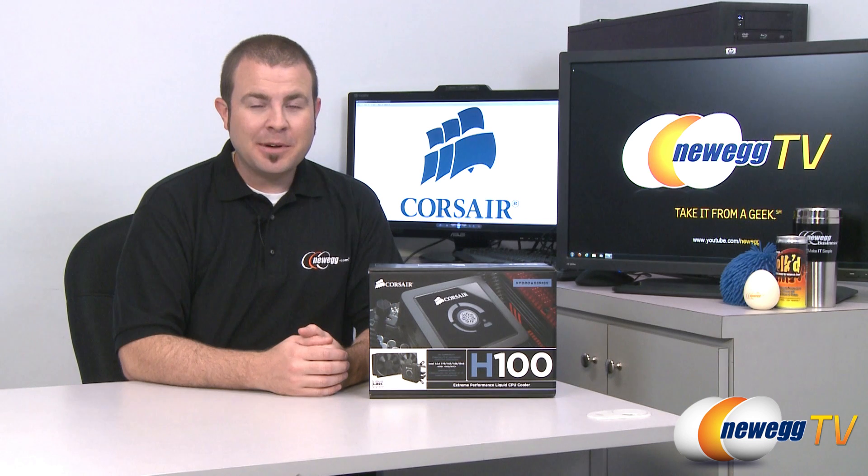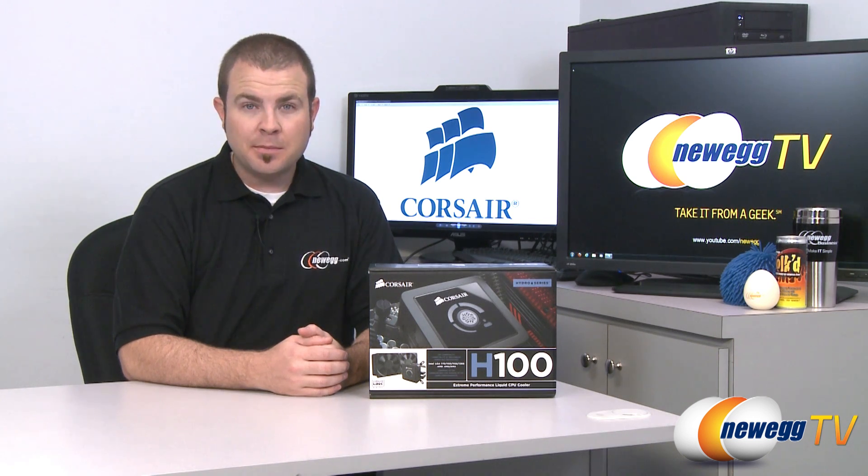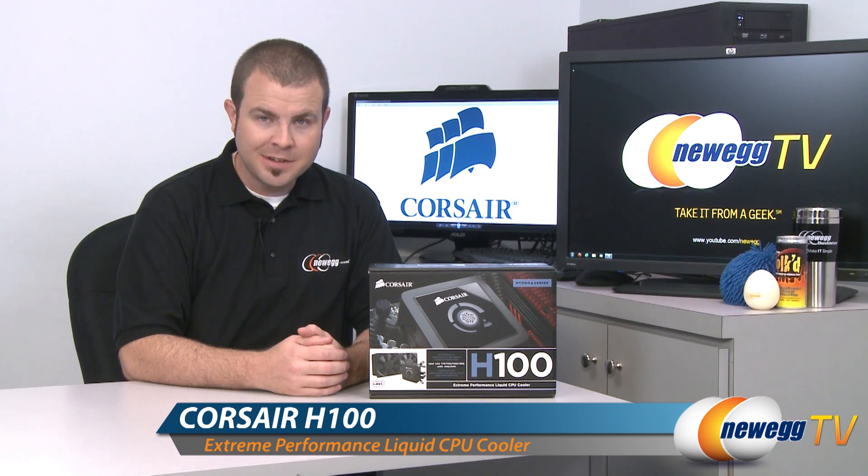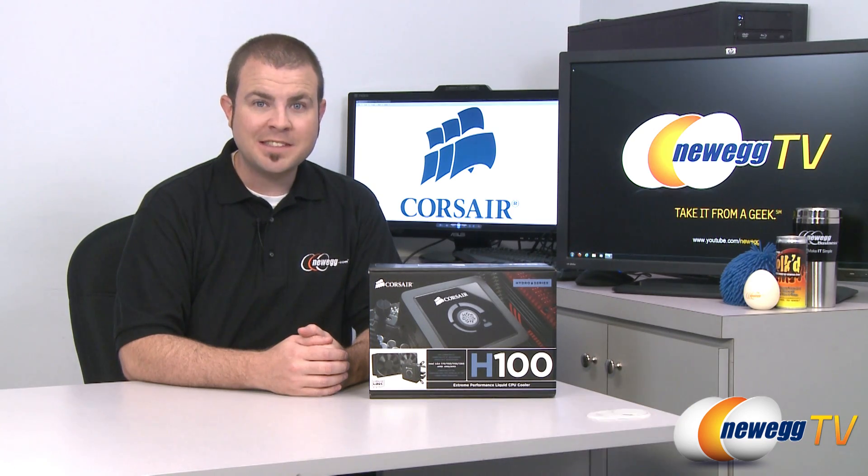Hi everyone, welcome back to Newegg TV. My name is Paul and today we're going to be doing an unboxing and overview of the Corsair Hydro Series H100 Extreme Performance Liquid CPU Cooler.